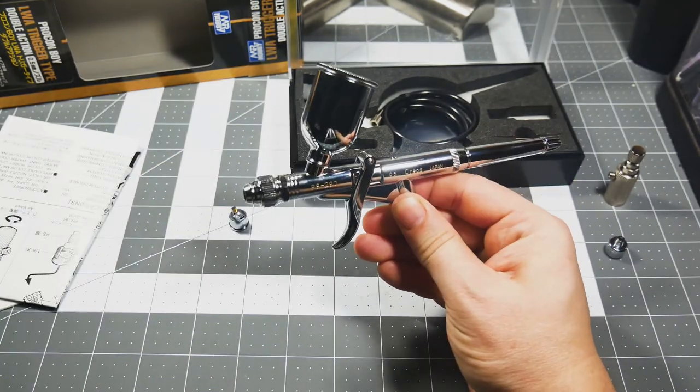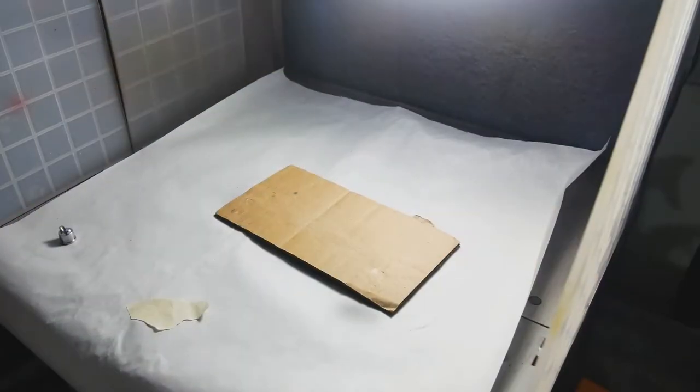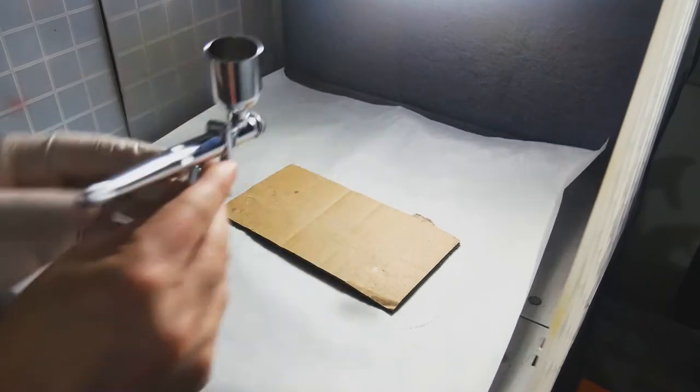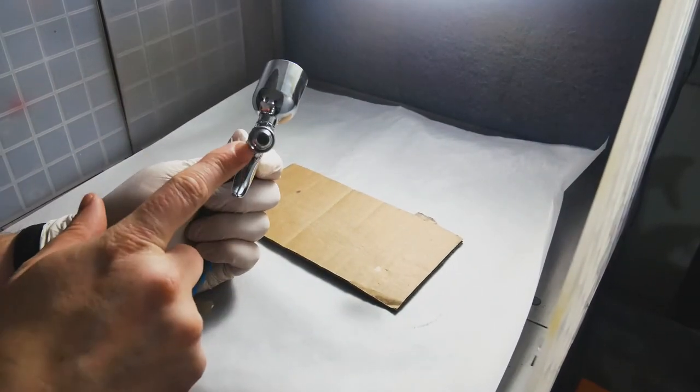They have the cup ready to go. Here we are at the paint booth. I'm ready to give this airbrush a try and see how it does and see the difference between the spot nozzle and the wide angle nozzle. I've got it all hooked up and we're ready to go. We're going to start with the spot nozzle.